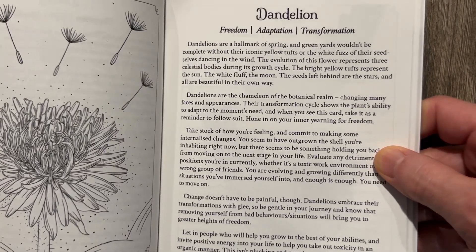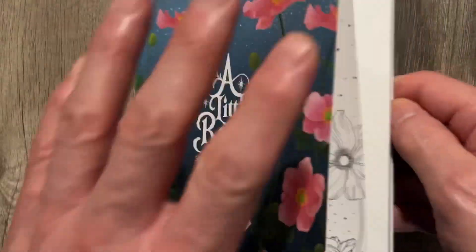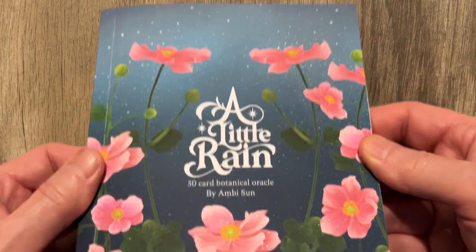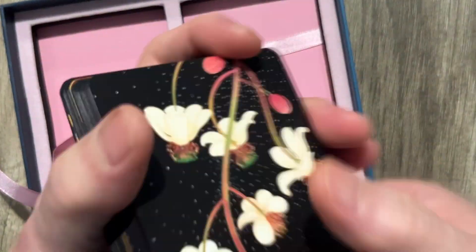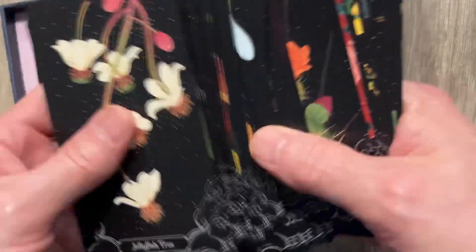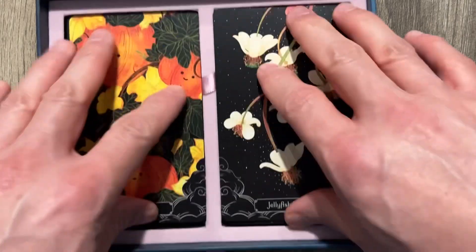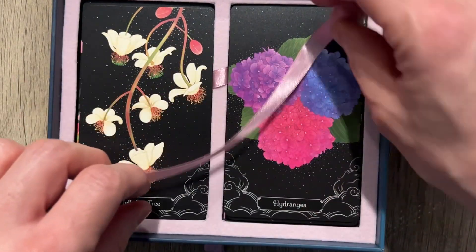Dandelion — Freedom, Adaptation, Transformation. And then you have a lot of text — like five paragraphs of text per card. That's really good. I love that they included a book, and it's super high quality and super pretty. I love that they included 50 cards instead of 20 — like half the other oracles I review have almost no cards. You're not going to get repeats very often with this many cards. I love the black background — it really makes the colors pop. I'm not a fan of split storage, but I'll put up with it.